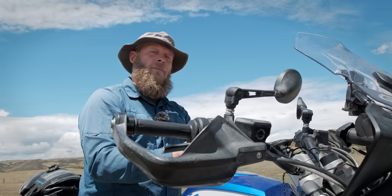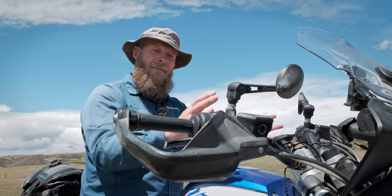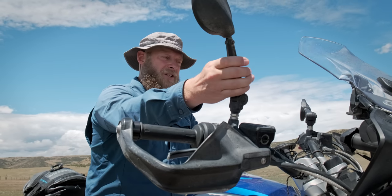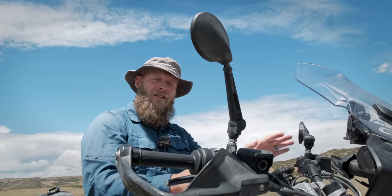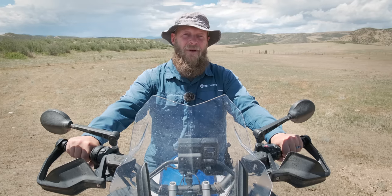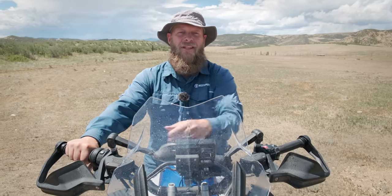I always replace my stock mirrors. I've tried a lot of different mirrors. What I like about these is they're easy to adjust. I can put one in an up position and leave one in the down position, so when I'm sitting or standing off-road, I can still see the group behind me. The other thing I like about these mirrors is while I'm riding, with one hand, I can move them to keep them out of harm's way.